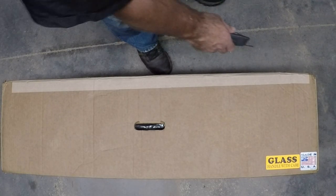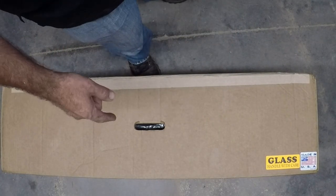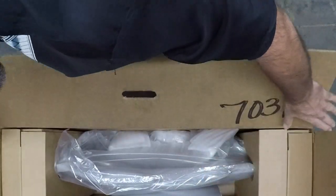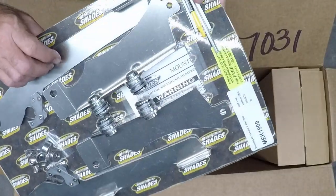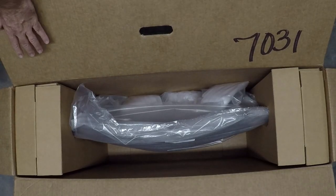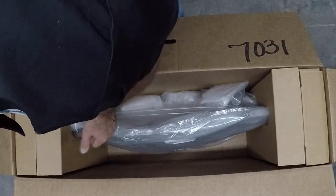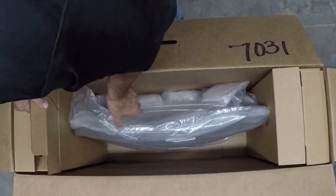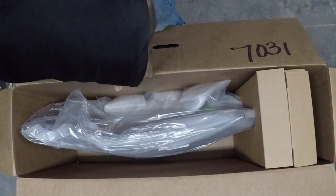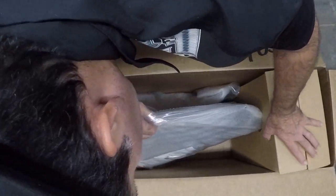Let's get this box opened up. Made in the USA. Right here is all the hardware for it. This is the shade. I ordered it with the windshield. I'm not sure if they put the windshield on it or not. I don't see any other parts in here so I presume that they did.